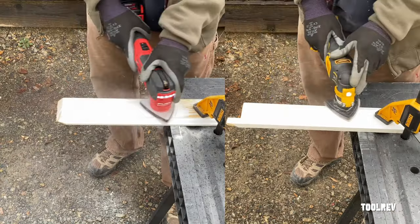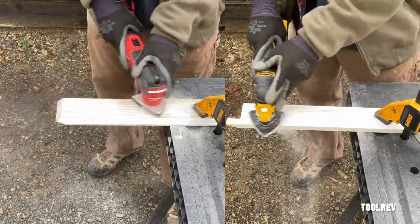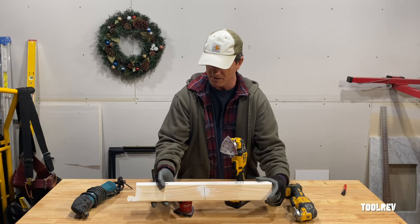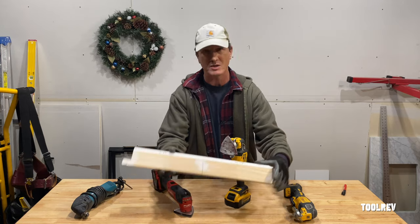It's hard to see in this overexposed video, but the Milwaukee took the DeWalt to school sanding down these baseboards — it did it in half the time. The DeWalt did this in 66 seconds, and the Milwaukee did it in 27 seconds, so much quicker.